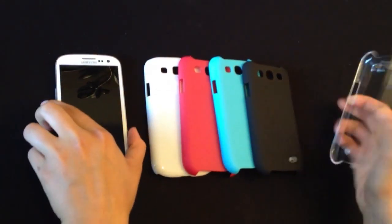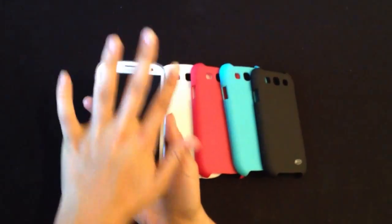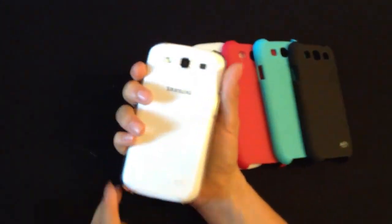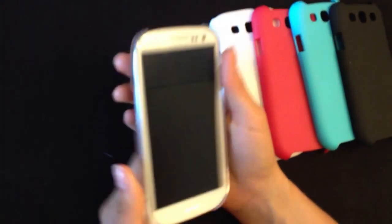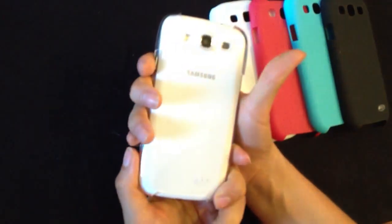First I want to show you the clear case and how it looks inside the phone. It just snaps right in there really easily, and as you can see, it's almost like there's no case on it at all. The case feels just exactly like the phone — you can see the beautiful white color.